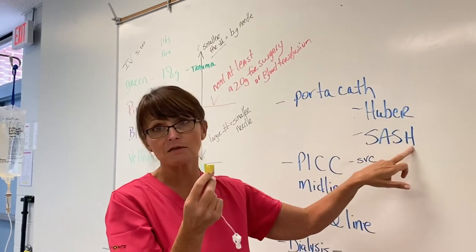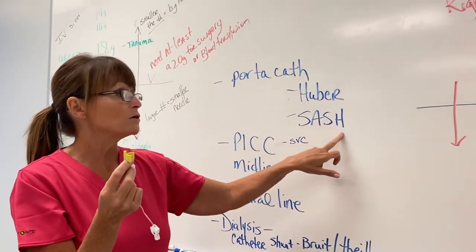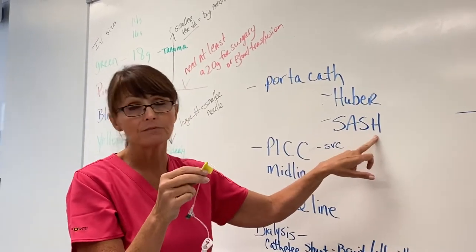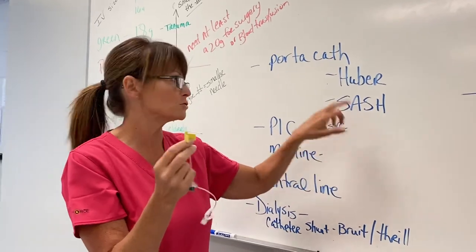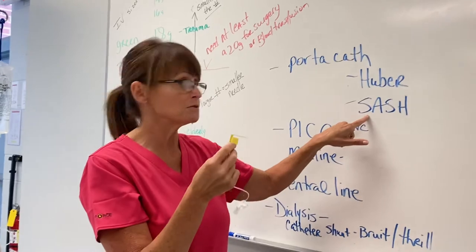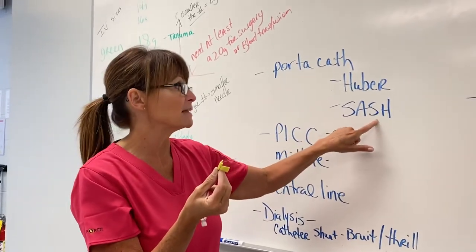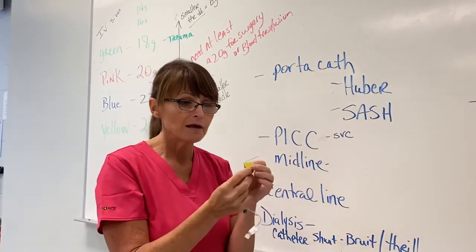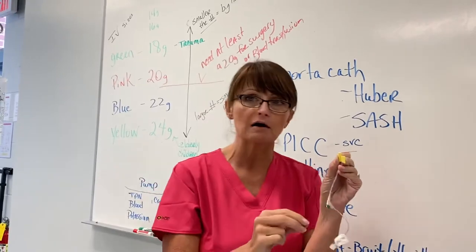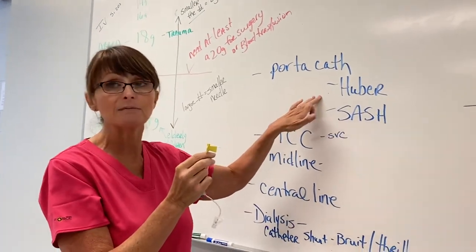You always use the SASH method. We used to use it on heparin locks because we used heparin in them, but now you don't use heparin as much — except with a port-a-cath, you do. SASH means: flush with Saline, Administer any medication, Saline again, and then finish with Heparin. Heparin has to be the last thing in the line because it keeps the port from clotting off.